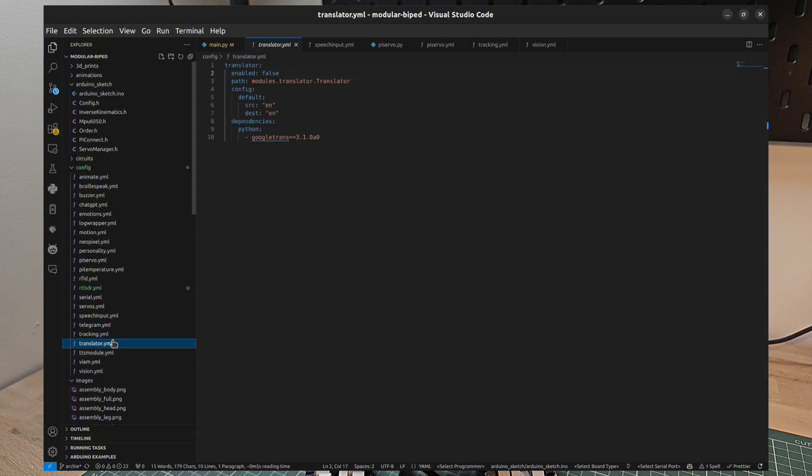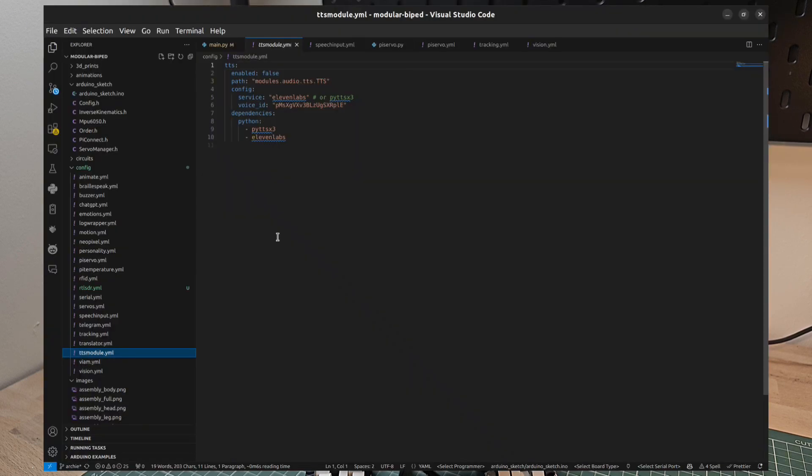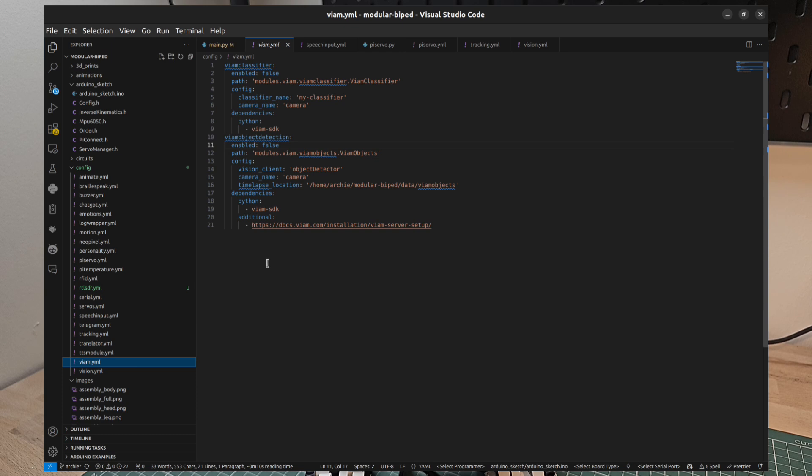We have a translator module which allows you to translate from one language into another, and this also works within the debug logs. So if English is not your first language, you're able to translate all of the debug output from the program. There is a text-to-speech module that works with two different types of text-to-speech engine so you can configure your robot to speak via the onboard speaker. We also have VM integration so that if you have VM modules you'd like to take advantage of, you can integrate those with the source really easily.